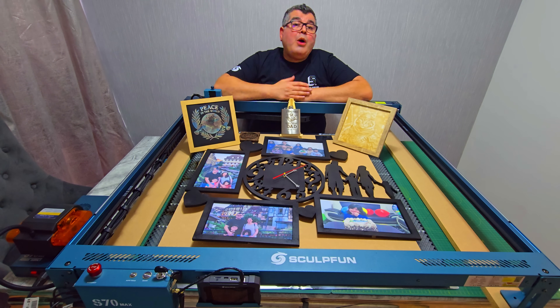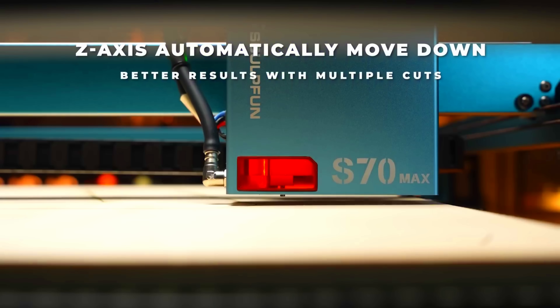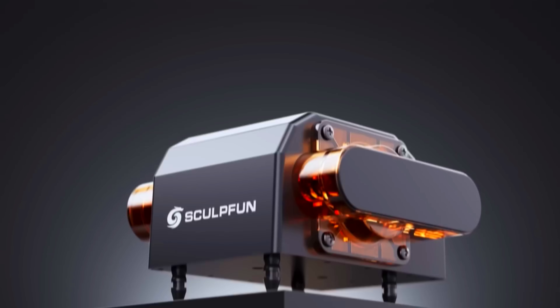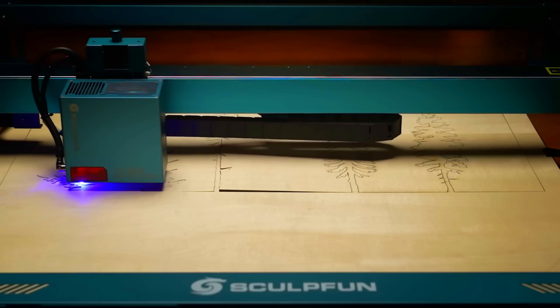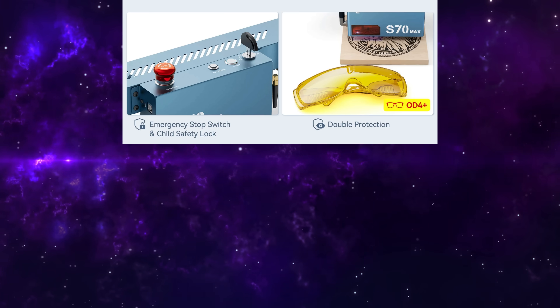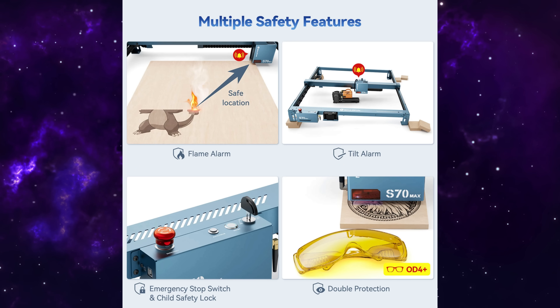So how clean are the cuts? Pretty impressive. The Z-axis automatically moves down between cut layers, which keeps the laser focused and gives you a flat, clean cut surface with fewer burn marks. The high-pressure air assist also helps — a 50-liter-per-minute pump sends strong airflow through a low-resistance nozzle, blowing away debris and keeping edges sharp. And safety-wise, the S70 Max includes tilt detection, flame sensors, emergency stop, safety lock, and OD4-plus goggles. They have covered all the important bases.